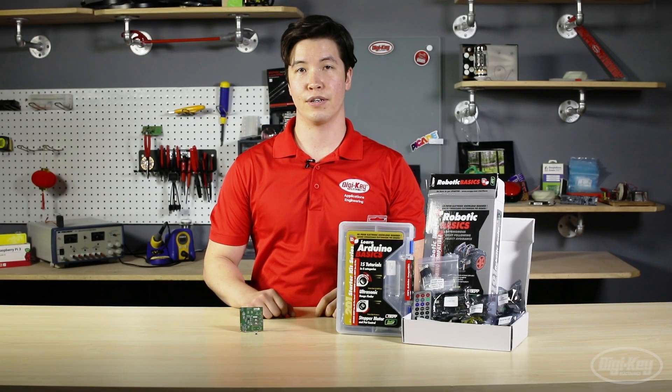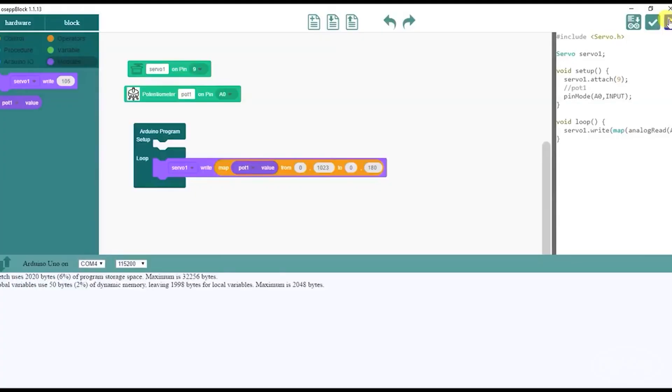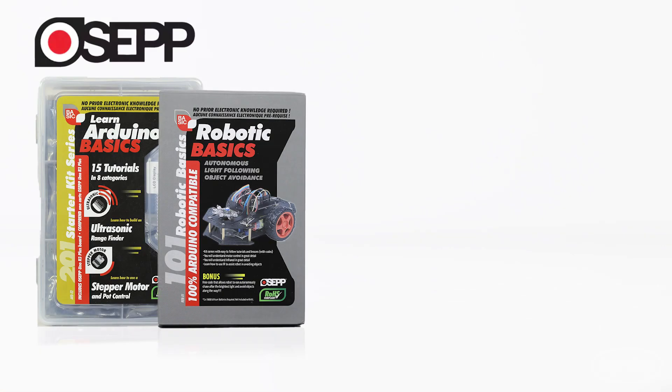Next let's talk about a company called OSEP Electronics. This company is comprised of makers and engineers from around the world, whose main goal is to inspire kids to cultivate an interest in electronics. Here we have two products from their lineup.